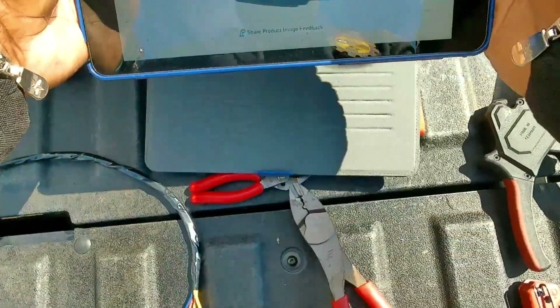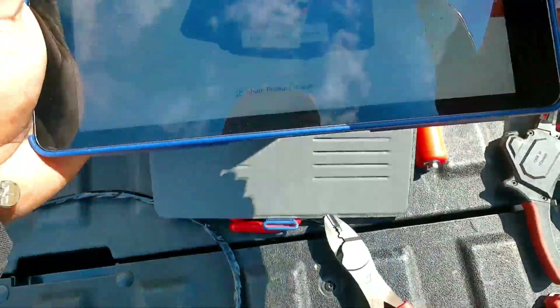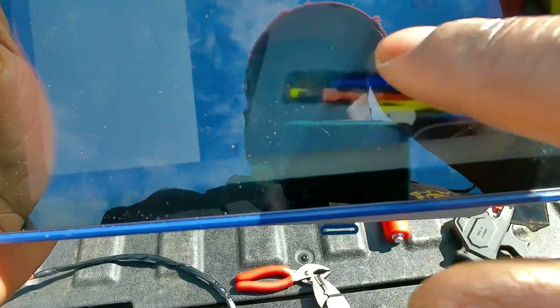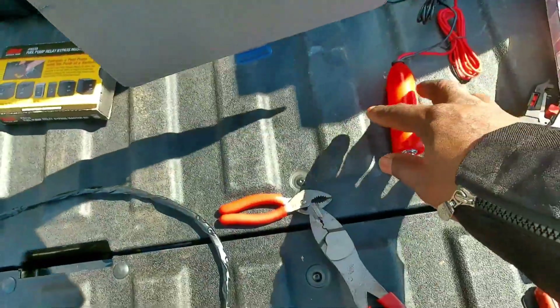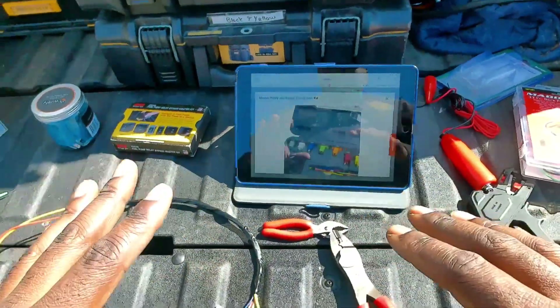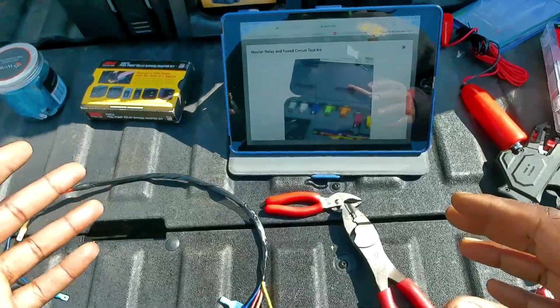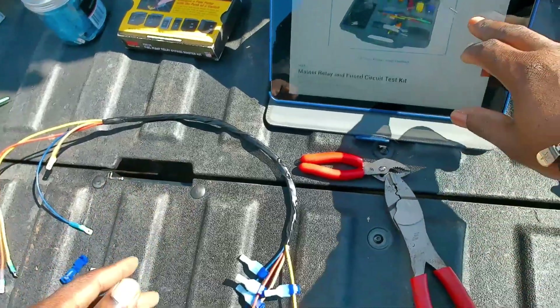You can get it even cheaper on Amazon for around $179, so they're close to $200. What it allows you to do is pick the one for your car — whether it's four-pin, two-pin, three-pin, or whatever — plug it into the slot, and it gives you access to those pins while allowing you to place the relay on top so the circuit is functional. It's basically like a breakout kit.